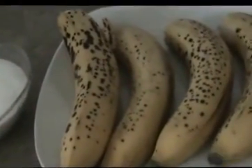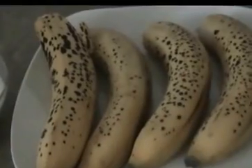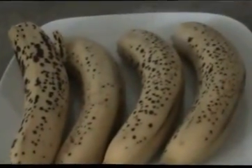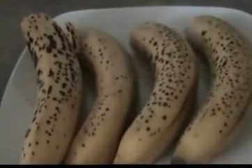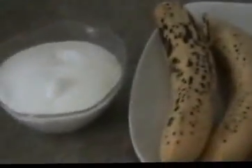Hi, I am going to make this recipe for banana halwa. I am going to make it in South India style, like Toothukudi. I am going to make it very famous.